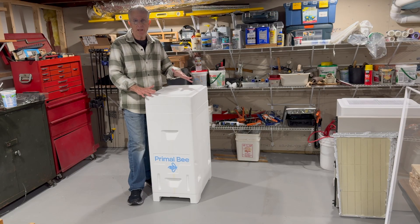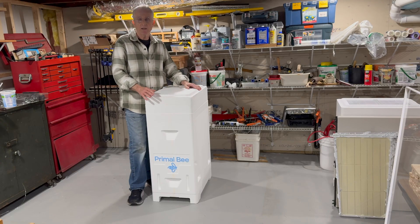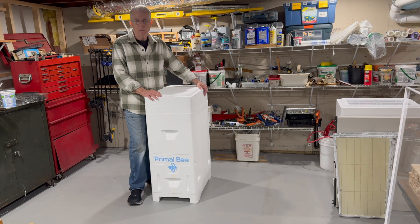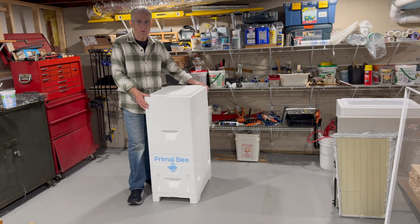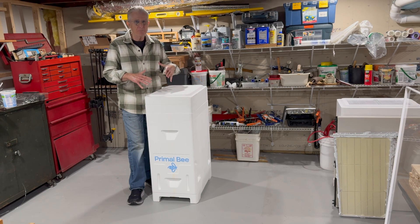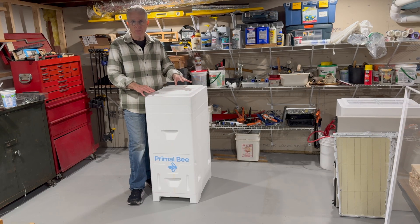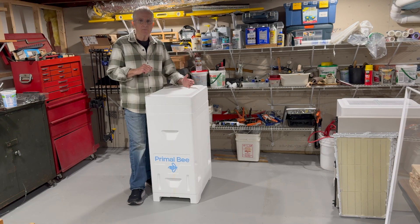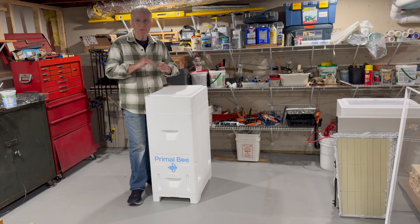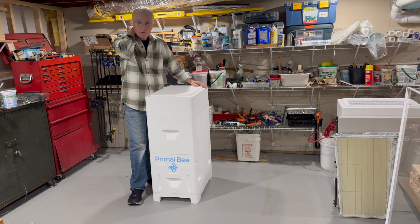I think the simple answer is that we have essentially, in our beekeeping practices, standardized the Langstroth box — the standard Langstroth box — which is an industrial product. Early in the beekeeping world there was a lot of innovation in hive styles, but it eventually settled on a few different style boxes, one of them being the Langstroth box, which we have adapted today for our practices pretty much exclusively.